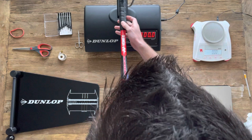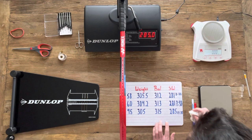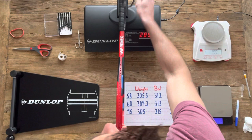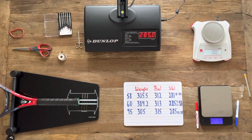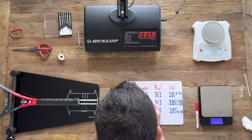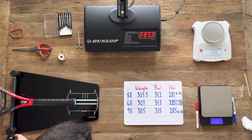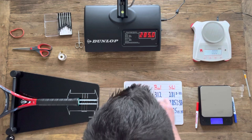For racket 60: our initial swing weight was 281, our target was 285, and we achieved exactly 285. Starting weight was 304.2 grams; we added two grams on the frame and one gram under the butt cap, giving us a finishing weight of 307 grams. Our starting balance was 313mm; since we added weight mostly in the hoop, we ended up at 314mm — slightly more head heavy, which is within our one millimeter target.